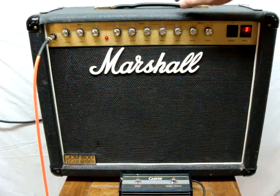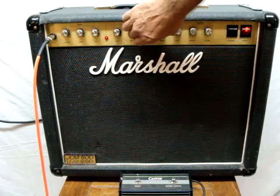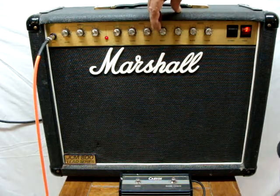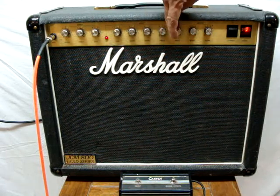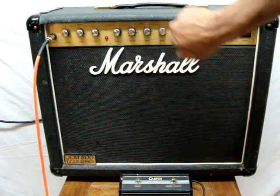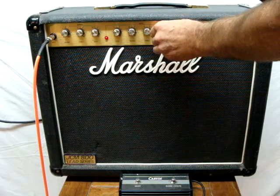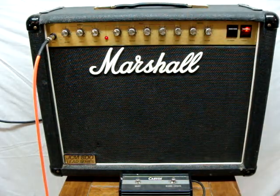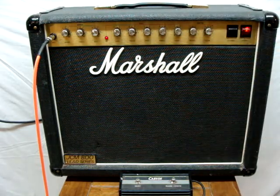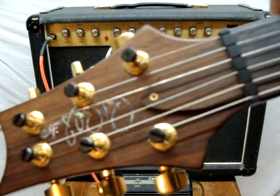I haven't used it for a while. I'm going to have it on a little bit, so you can hear how those three shape it. Now if you crank it up it's going to be louder — if I crank that. I'm playing through this Paul Reed Smith Artist.